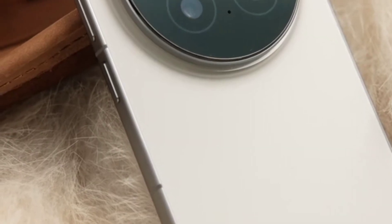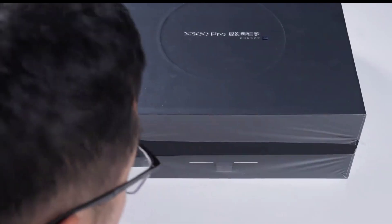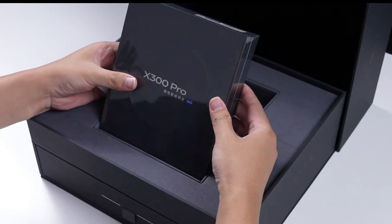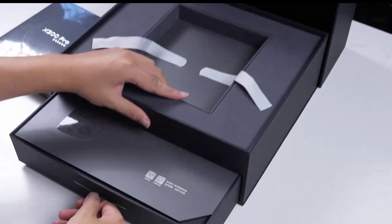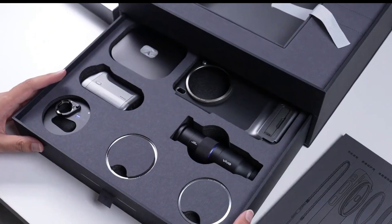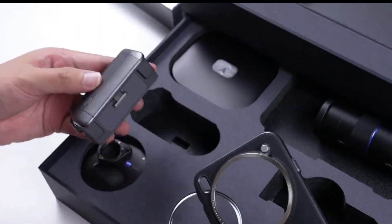Wow, this used to be reserved for the top tier models. It feels very substantial. Peel off the film. On the top is the Vivo X300 Pro phone. I want to see if there's any difference between this set version and the ultra version. It seems like there's no difference — a Zeiss lens, a handle, no difference. All right, let's just look at the phone directly.